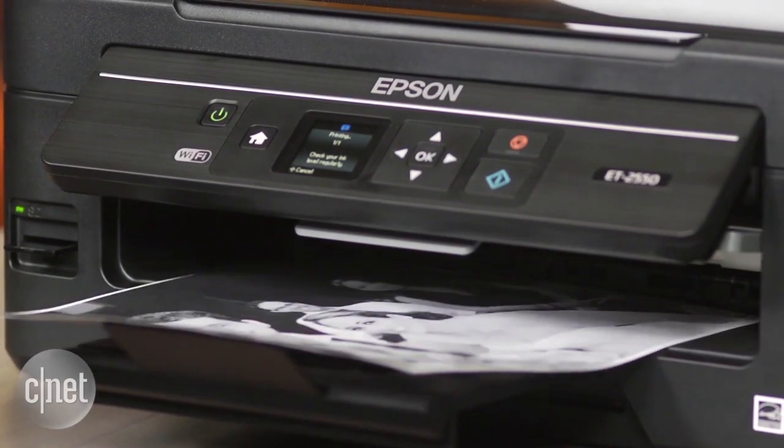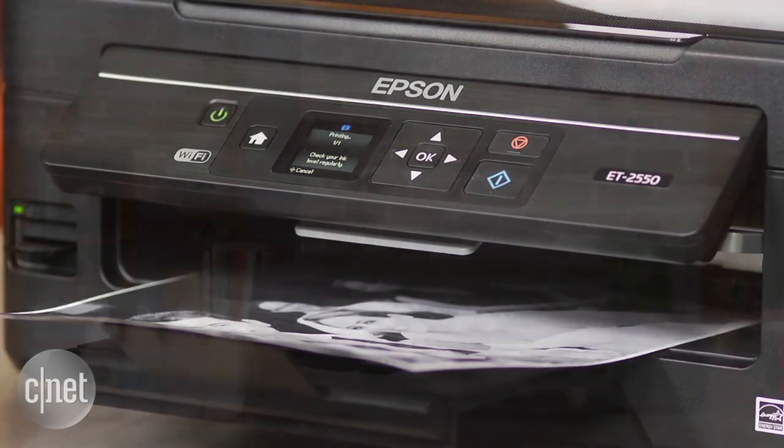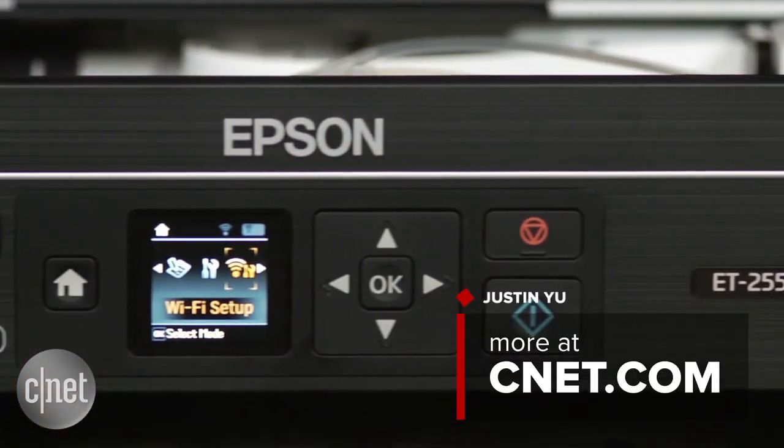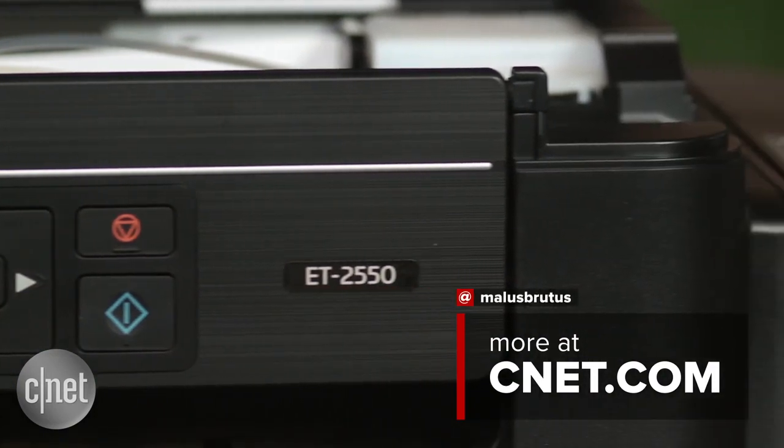You can check out more details in my full review on CNET. That's going to do it for me — I'm Justin, and you just took a first look at the Epson EcoTank ET2550 inkjet printer. Thanks for watching.